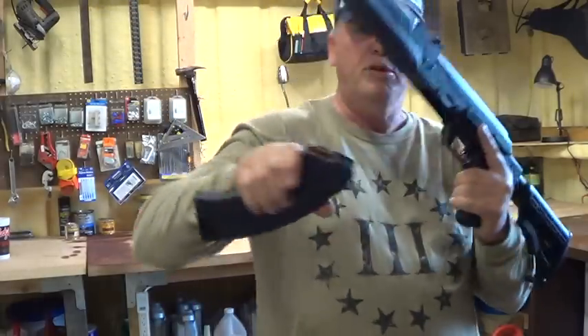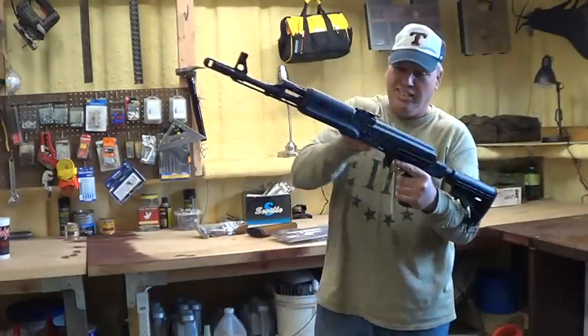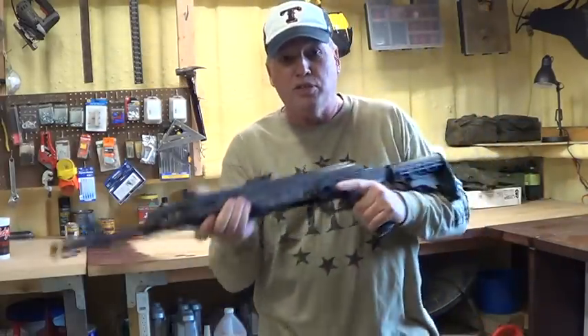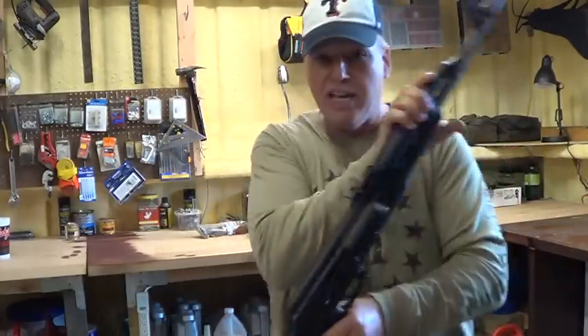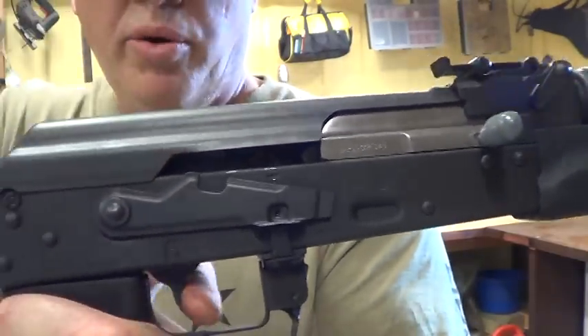I'll go ahead and take the bullets out — I know you people will get nervous, like 'He pointed a loaded gun at us!' Remember, I always keep my guns to where they're clear. You can squeeze the trigger. So even if it's got a loaded magazine in it, there's not one in the chamber. In order for me to get one in the chamber — on the AK you can kind of see if you look in here — you can tell this trigger is forward.